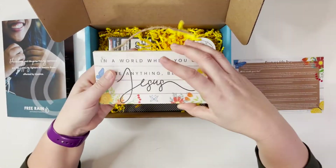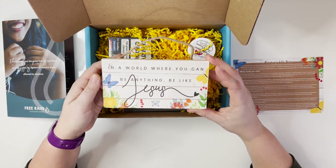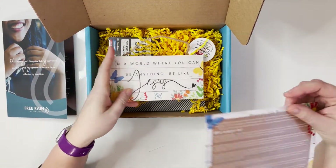This is really cute — it's a beautiful wooden little door sign or hanging sign, and it says, 'In a world where you can be anything, be like Jesus.' That is so stinking cute, I really really love that.